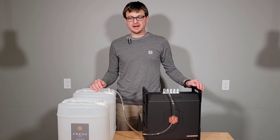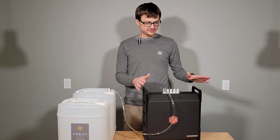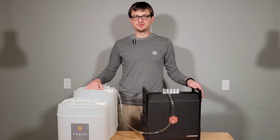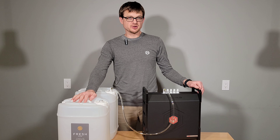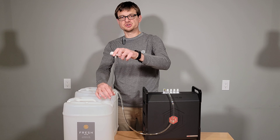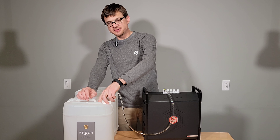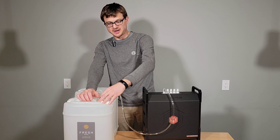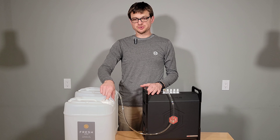I wanted to talk a little bit about swapping your freshwater tanks while your system is pressurized. The hub package includes one freshwater tank, and we do have additional freshwater tanks available on our website, as well as these suction tubes right here. Depending on the size of your event and how you plan to use your cart and the volume you anticipate, you may want to purchase additional tanks and additional suction tubes.